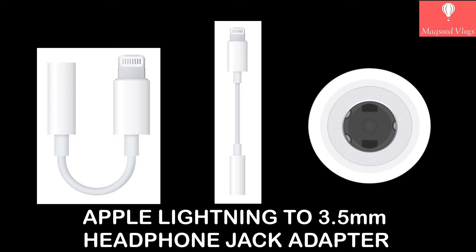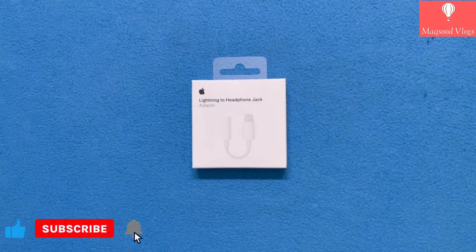I have purchased it for around Rs. 900 from a nearby Apple store. Overall, the box looks very tiny but okay.